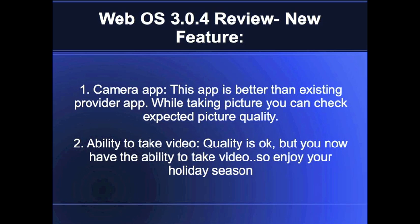We have got a camera app which is native to HP. The difference between the app provided by HP and the one downloaded from the HP catalog is that when you take a photo using the HP camera app, you can really see a live preview of how the picture is going to look before you take the snap, compared to previous apps where you couldn't tell how the picture would come out.